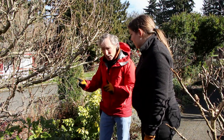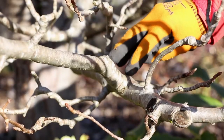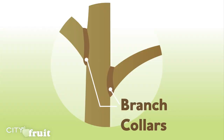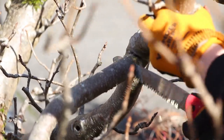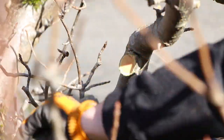Now there's something really important to look at. Can you see that sort of swollen area right there? We don't want to cut behind that — always want to cut on the outside of it. That has special cells filled with chemicals, and their job is to wall off decay. If we cut behind it, we cut into the heartwood of the tree, and while it can help wall off decay, it's not very good at it.